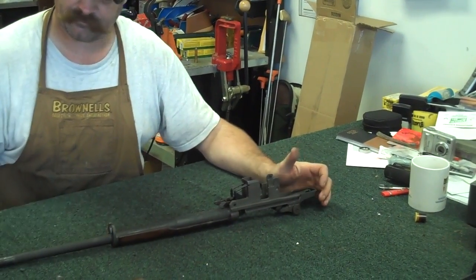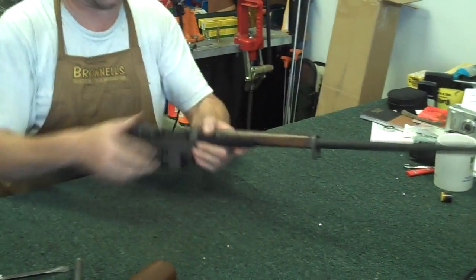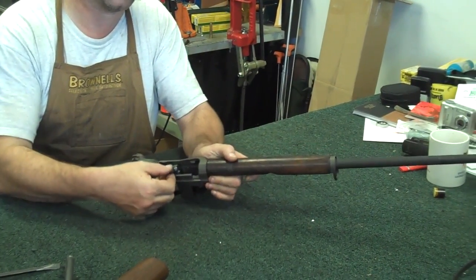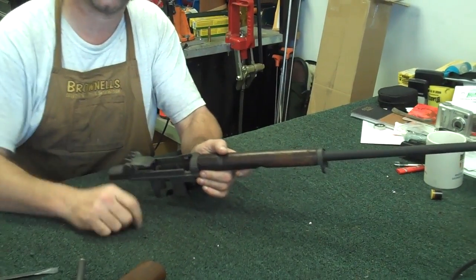There's your operating rod. You've got to get your bolt out - a little bit tricky sometimes. Grab the bolt right here by the side, lift up, turn it, pull it right out and set it off to the side too.